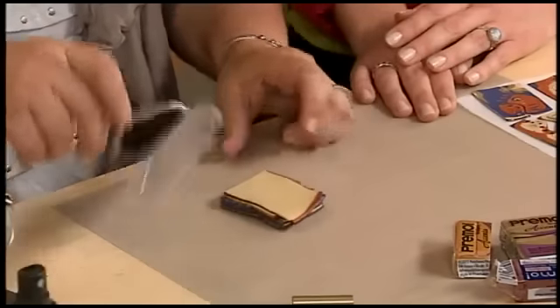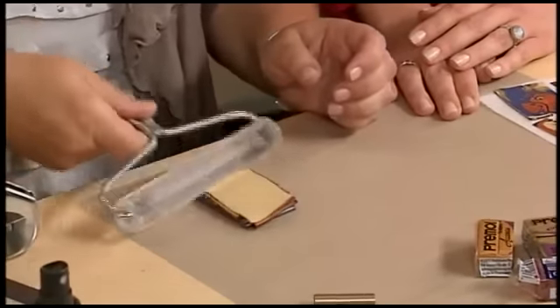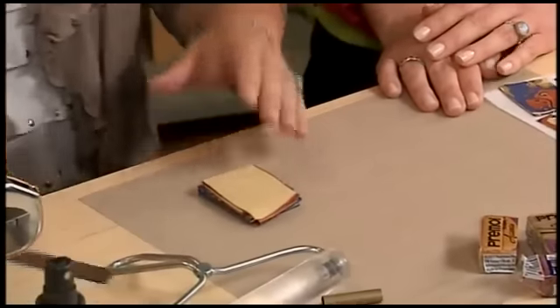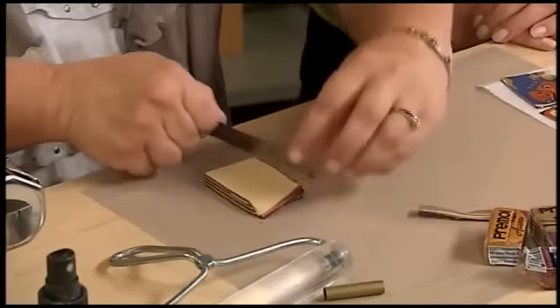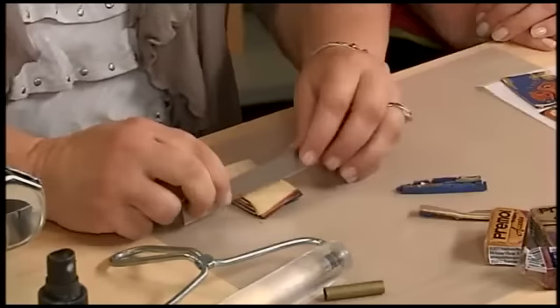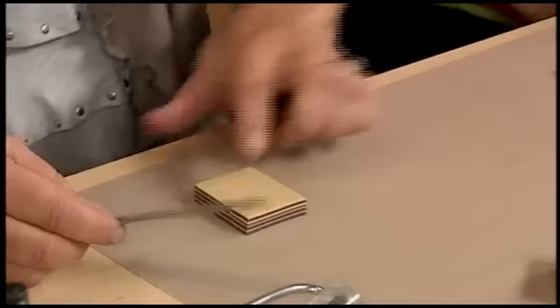I'm going to roll this out using a brayer and trim it just a little bit. I like these brayers because, rather than rolling from the arms, you don't put quite as much strength into it, which means you won't distort your pattern accidentally. Now I'm going to put these pieces aside and add a pattern.